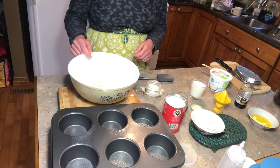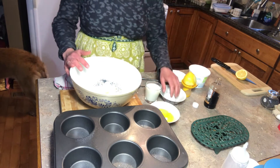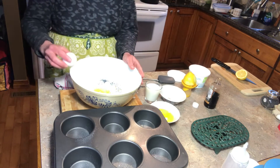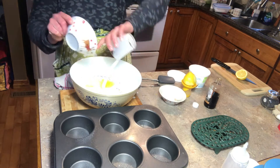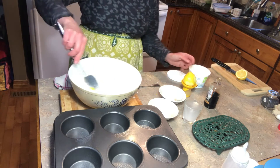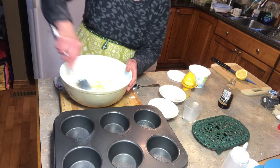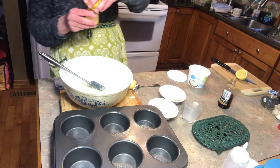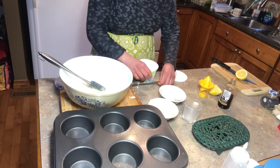Now that we have our lemon zest, we're going to go on to our wet ingredients. I have some eggs, some melted butter, milk. I'm going to mix these up. I'm going to add some vanilla and then I'm going to be adding in some lemon juice from the lemon that I used the peel from for the zest. So I have the lemon juice and then I'm going to be adding in some sour cream.